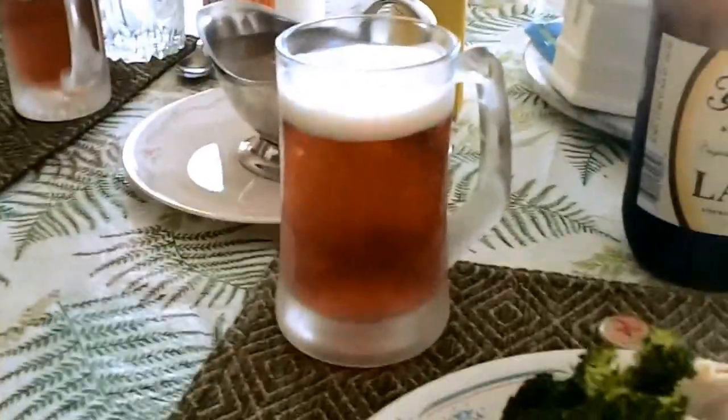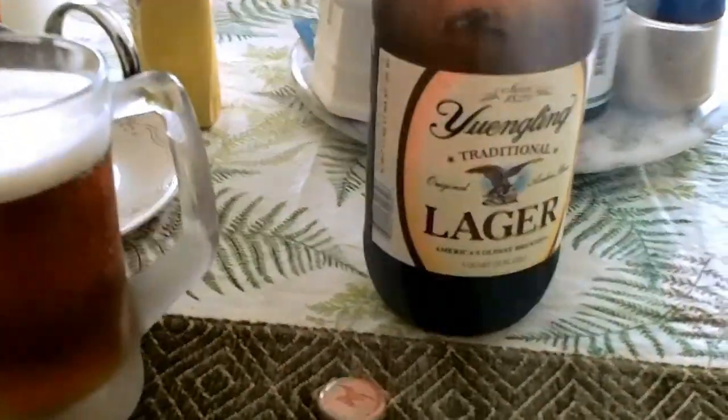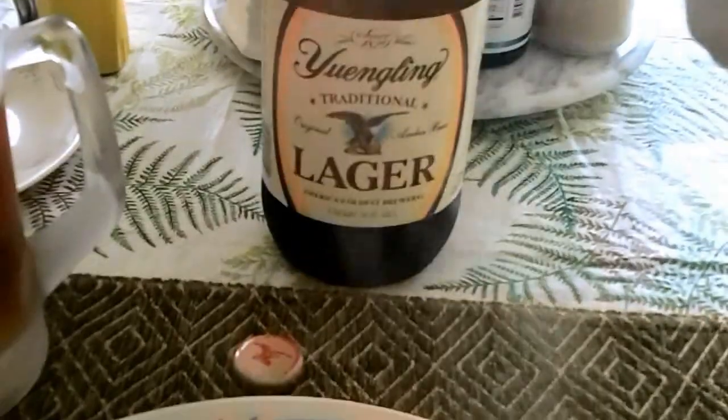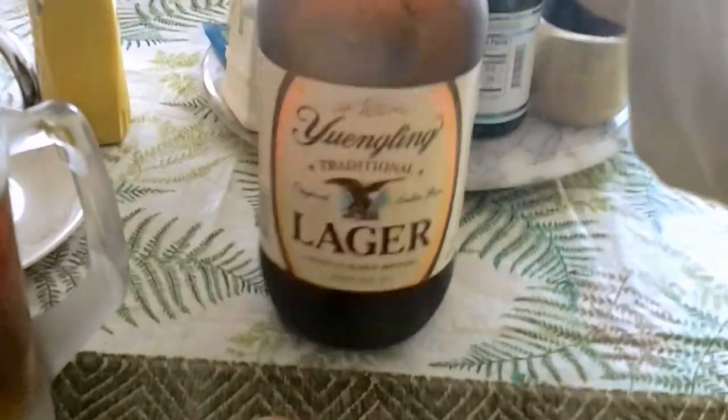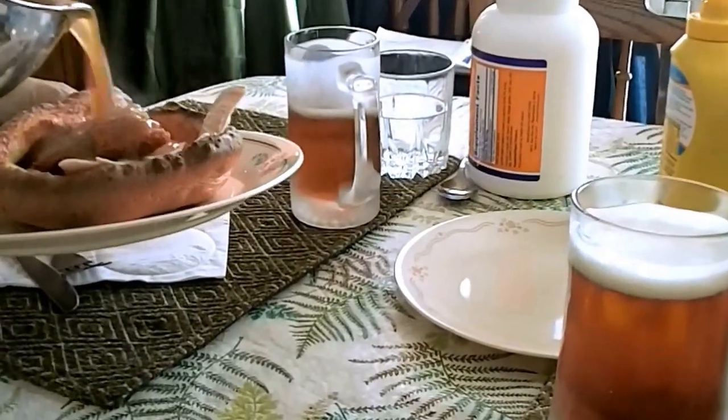We got a frosted mug. I seen Jack Urbation drinking this stuff. I thought maybe I'd try it out, see what all the hoopla is about. The steam is coming in my camera. Sweetie Pie got herself a little half a mug.